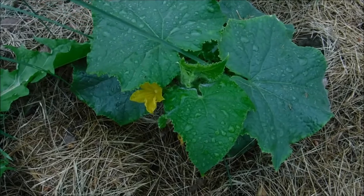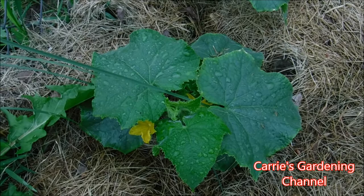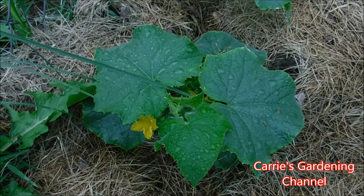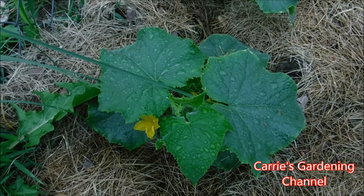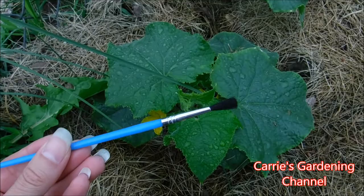Today what I want to talk to you about is how to tell the difference on your cucumber plants between the male and the female flowers, and I also want to talk to you about how to increase the production of your cucumber plants by pollinating them with a paintbrush.